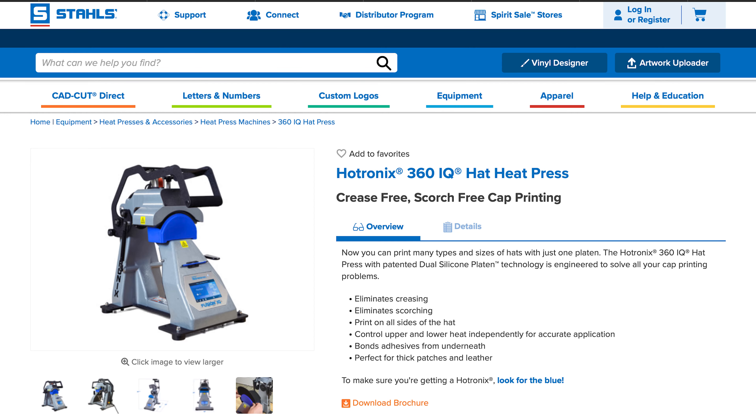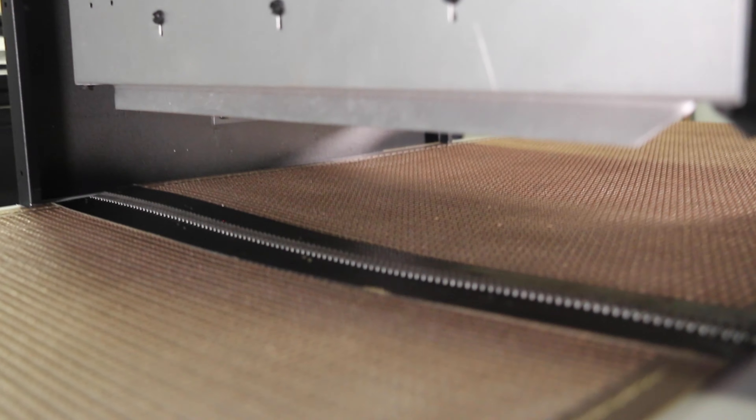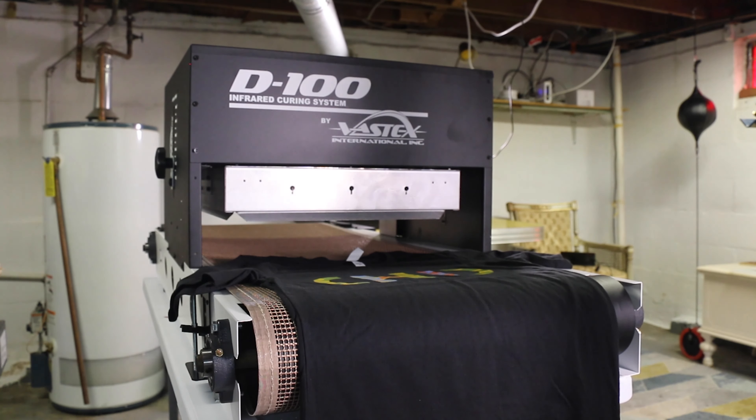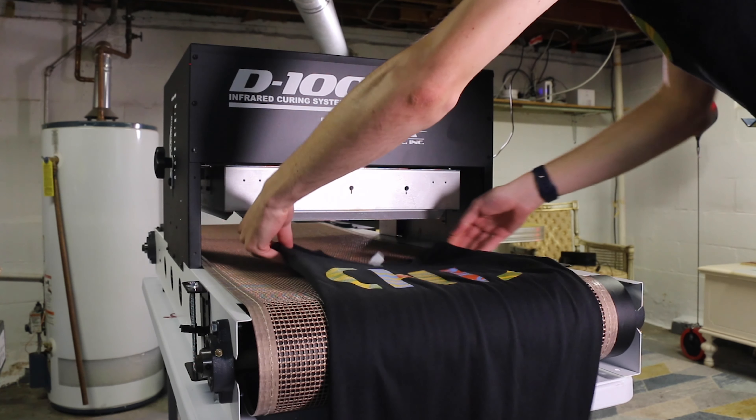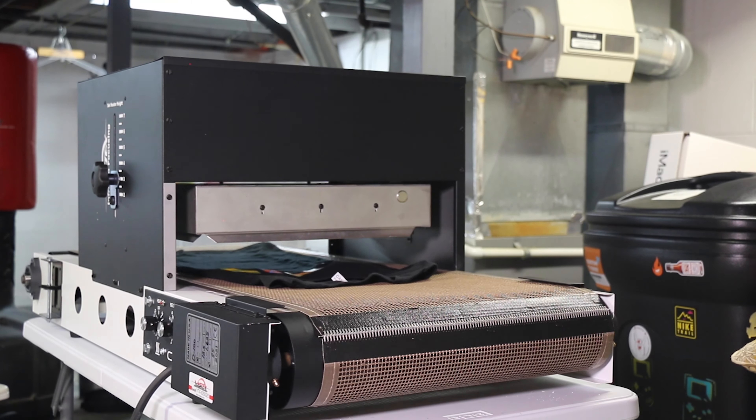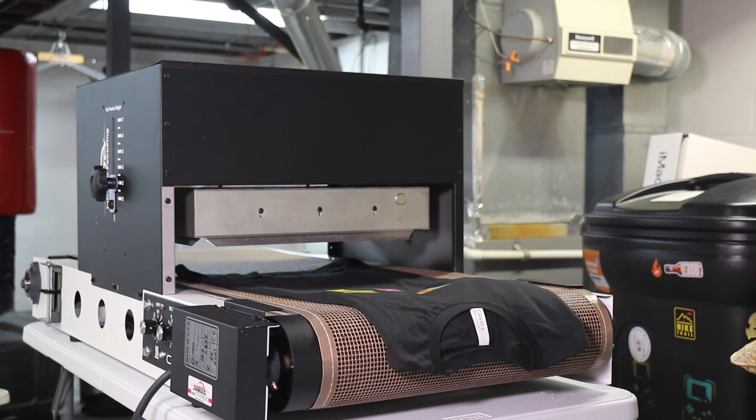I haven't been able to test the hat-curing feature yet, and I plan on going the Stahls heat press route for future hat prints anyway. Now, there are two issues you should be aware of. First, the width of the belt is very narrow — a regular adult-sized t-shirt won't fit laid fully open. You have to fold in the sleeves and keep it as flat as possible. It's not a deal-breaker, but it does limit the width of your design. I use 20 by 24-inch screens, which work fine, but anything larger might not be compatible.